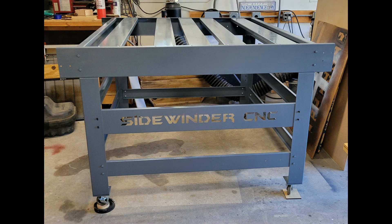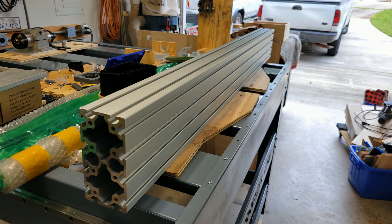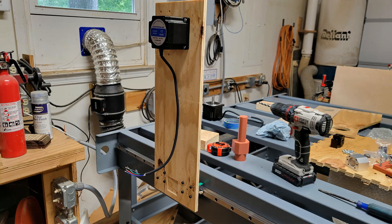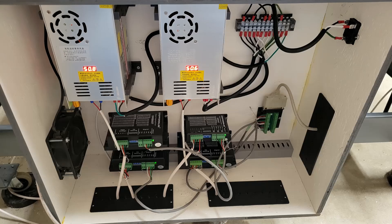So I decided to dust off an old Sidewinder frame I had and build a new CNC using that. I started to collect all the necessary components: linear guide rails and bearings, 16mm ball screws, aluminum extrusion, three NEMA 34 stepper motors for the X and Y axis, a NEMA 23 stepper motor for the Z axis, drivers, power supplies, and a couple of DB25 breakout boards with a cable.